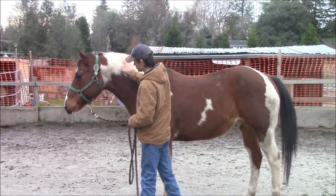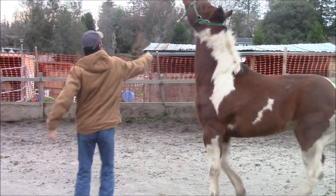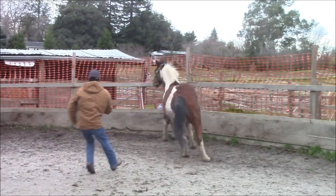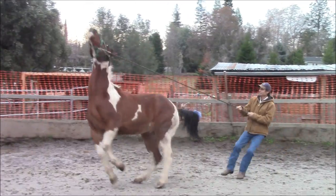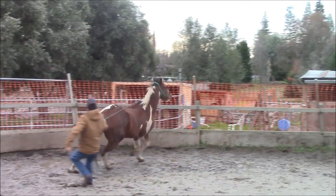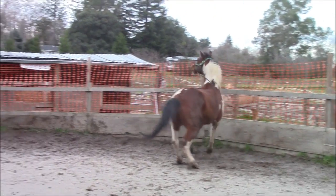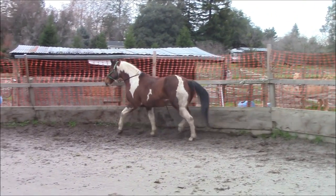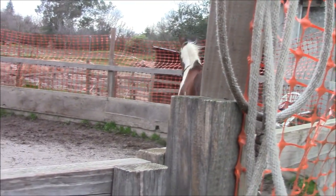I'm going to work my way around to his other side, and there he's going to start pulling away from me. I try to hold on to him and get him turned back around. But when they're like this, you've got to go ahead and let go of the lead rope. So I'm in the round pen — the lead rope is just laying around his neck — so I'm going to start doing round penning.